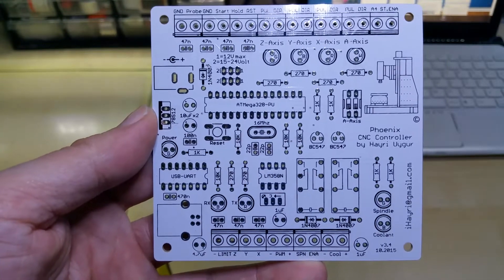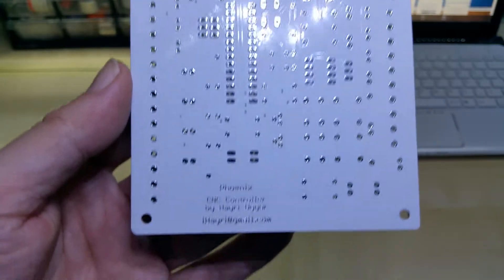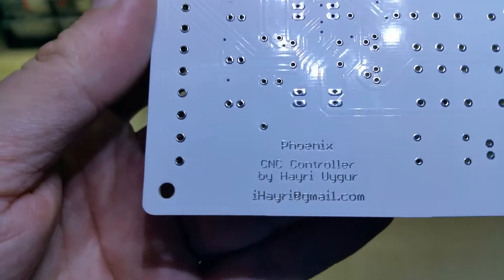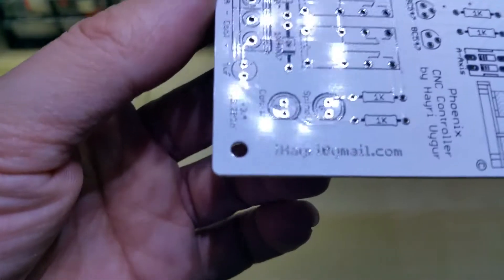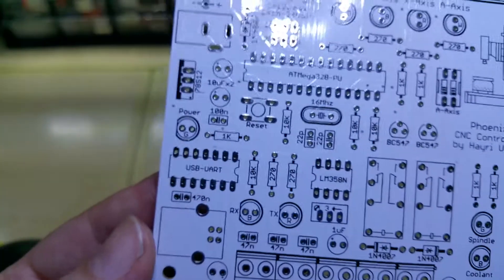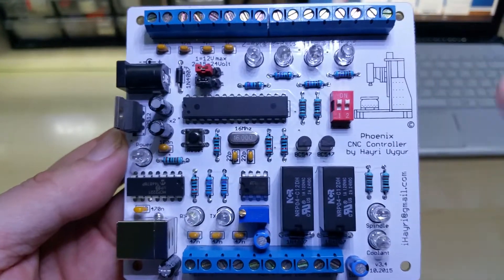It has a couple of small enhancements. This is the back — I had them made by the company Allegro again, and put my name and email in silver on it. Got to show off a little. I also have it in silver on the front. And this is it when it's finished.